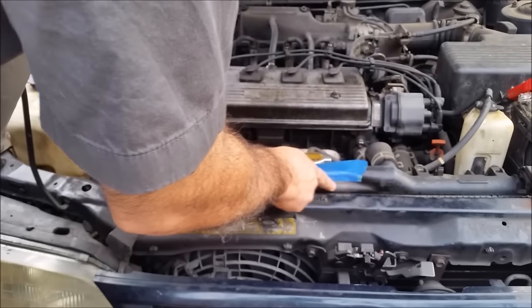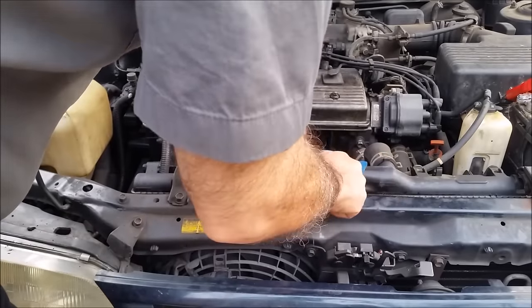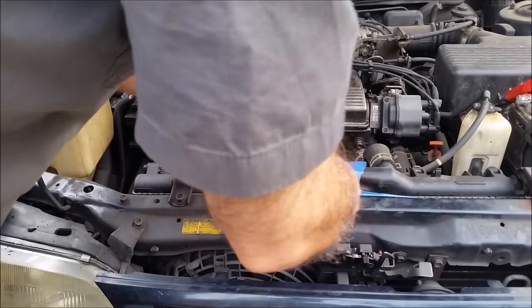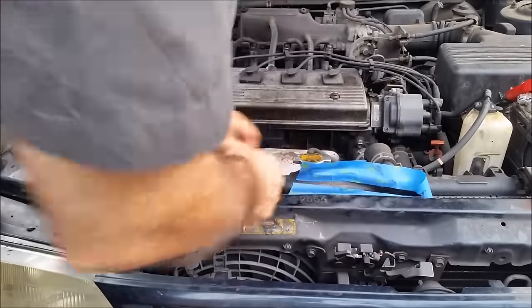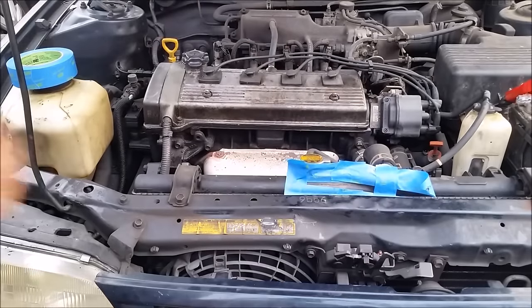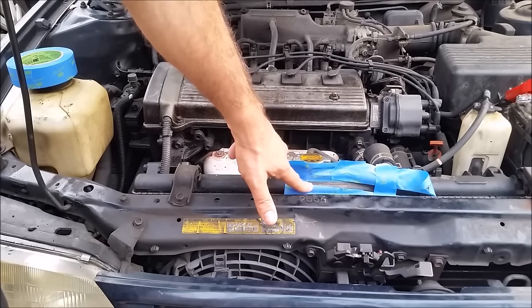I just want the epoxy on the crack area. As you can see, this is the area where the crack is, and only in this area I am going to put my epoxy.